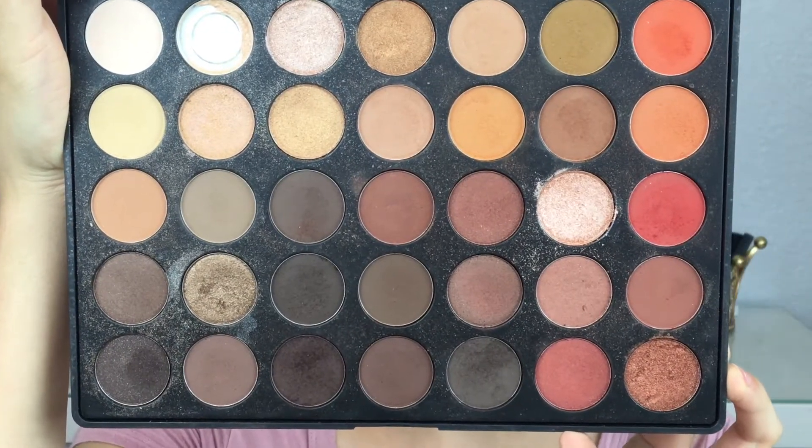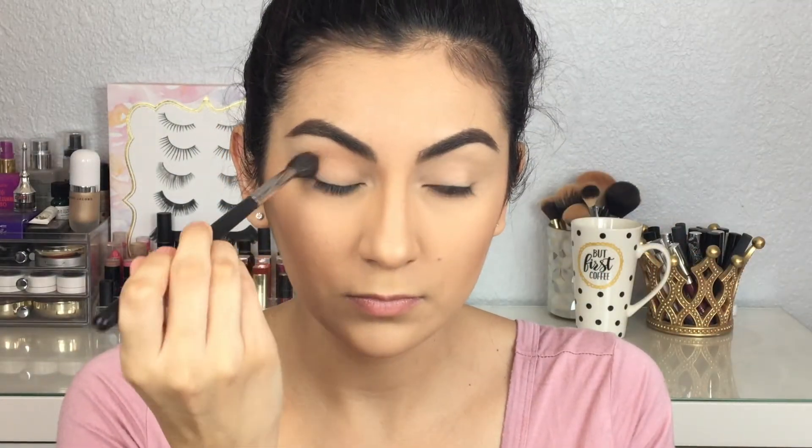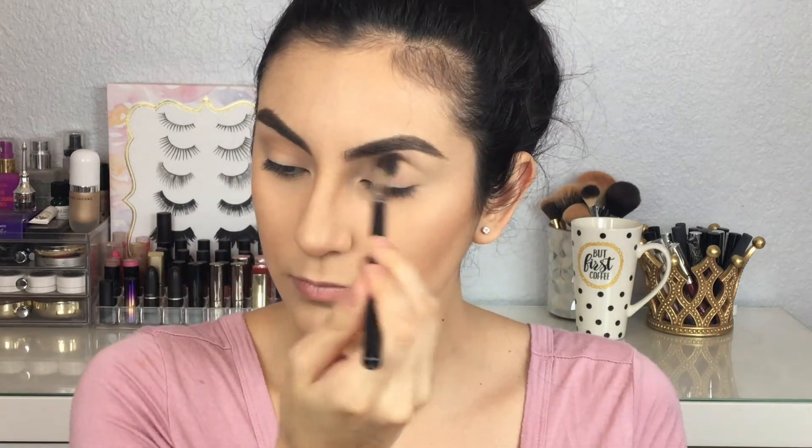So if you guys want to see how I got this look then just keep on watching. Excuse the dirtiness of my palette — as you can see I use it often. So I'm going into the Morphe 350 palette and taking a shade as my transition color and placing it right in my crease in both eyes.